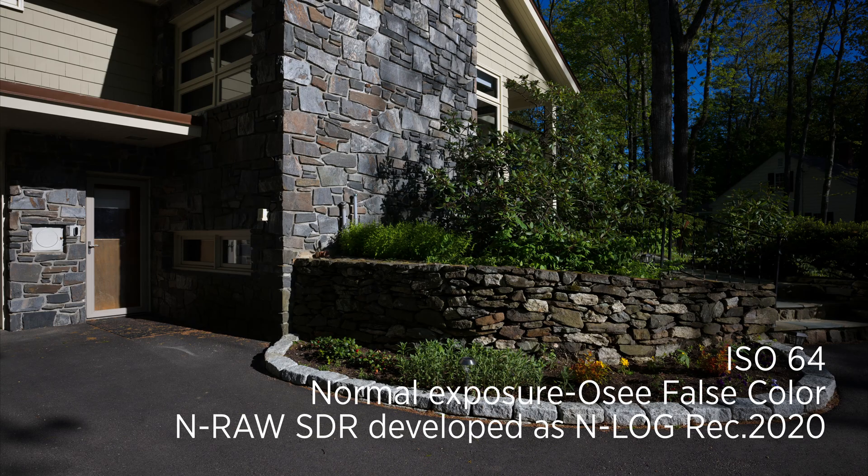This is N-Log SDR ISO 64. This is where I probably would judge it by the false color.